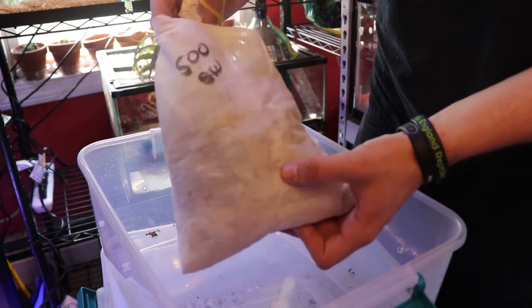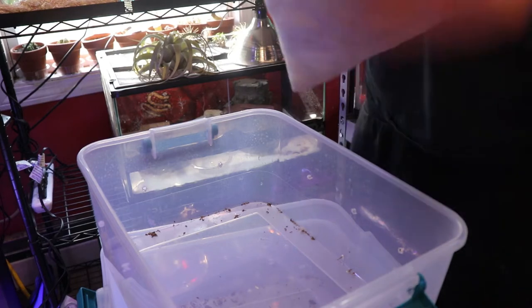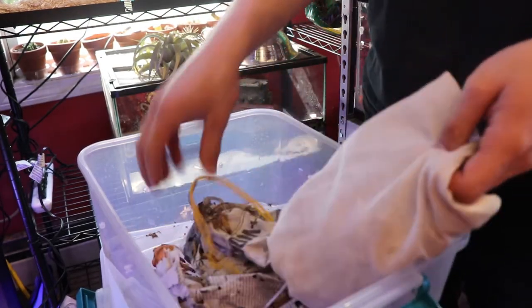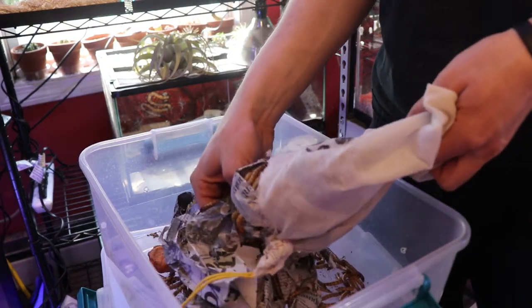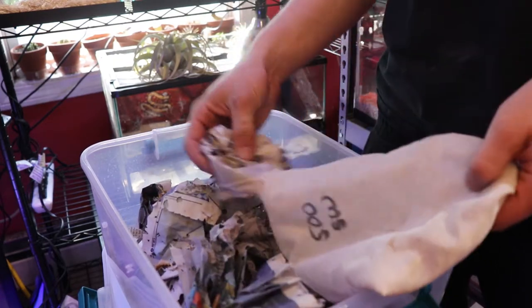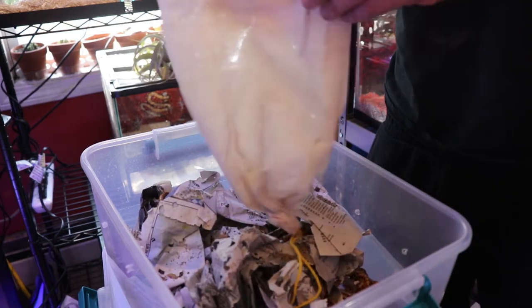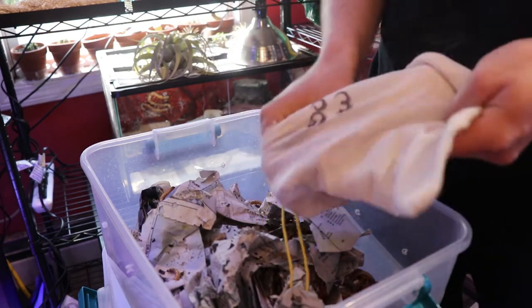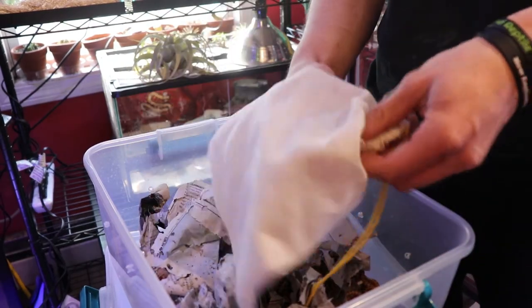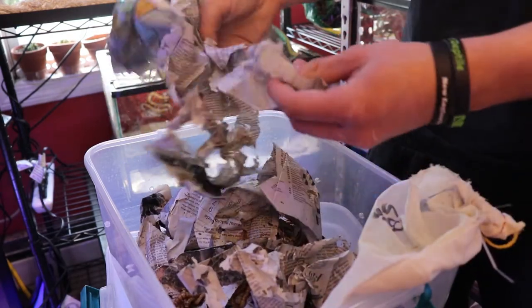All right, so we'll start off with the superworms — 500 large superworms. They come in this nice breathable bag, basically a snake bag, and I already pre-cut it for ease. They sent them with newspaper so they've got something to grab on to besides each other, which is nice and makes it so much easier to sort through. I hate when you get stuff in sawdust because sorting through them is just a pain. Here you can just shake them out. They also sent them with some carrot for them to eat. You can see they're also eating the paper.